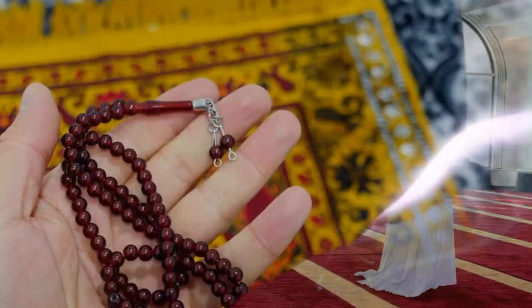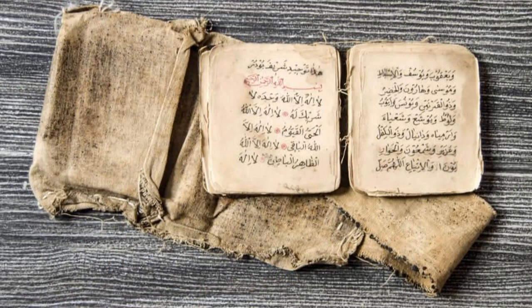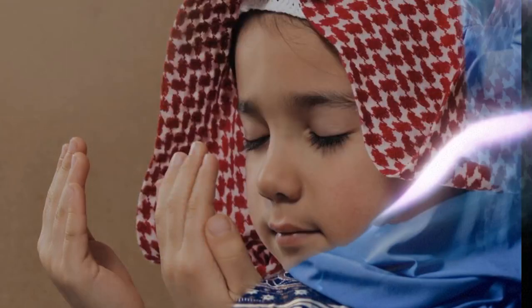Eleven: check — there are seven sunnahs of Qira'at. One: read Auzubillah in full. Two: read Bismillahir Rahmanir Rahim. Three: say Ameen at the end of Surah Fatihah.